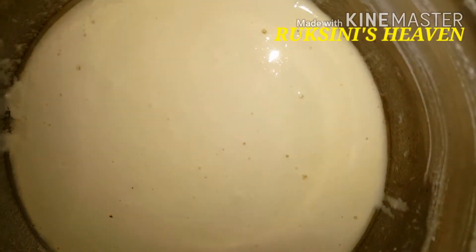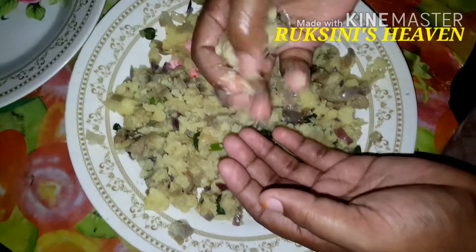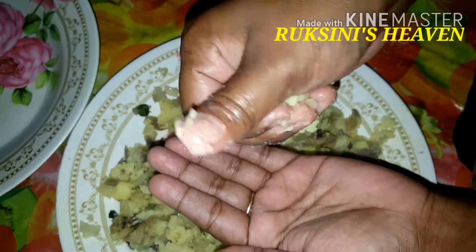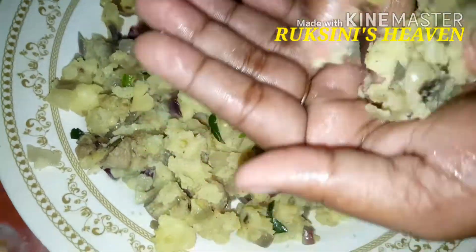We will set the pan. We will mix the pan. We will make the shape of it. We will cut the shape here, keeping the shape of the edge.